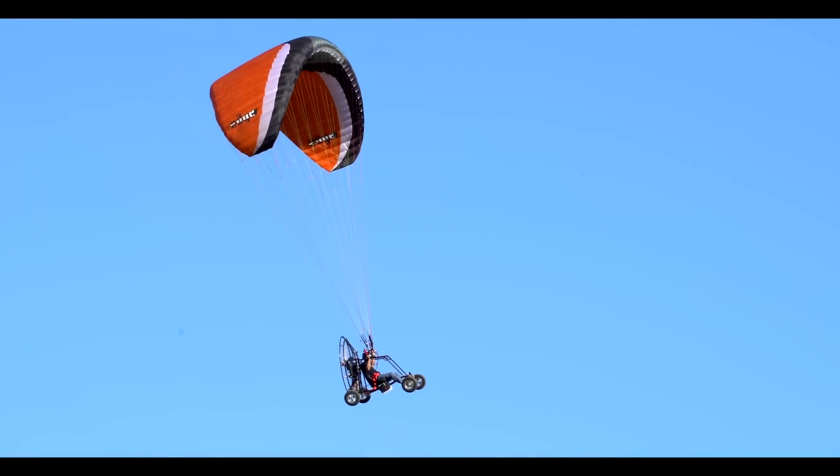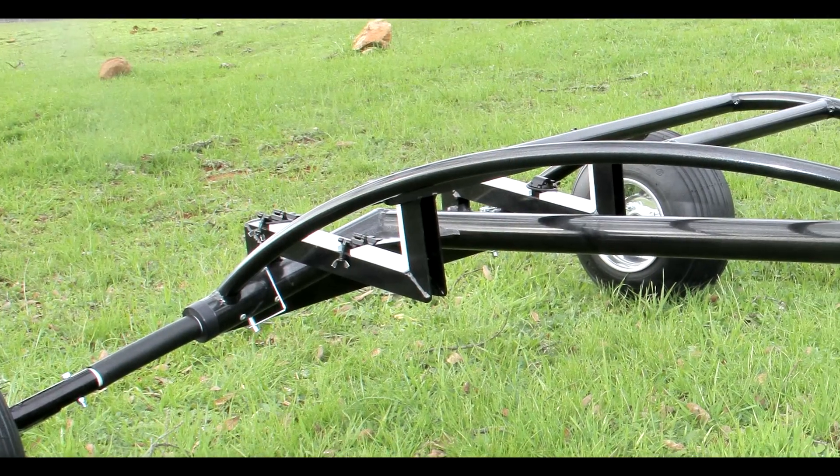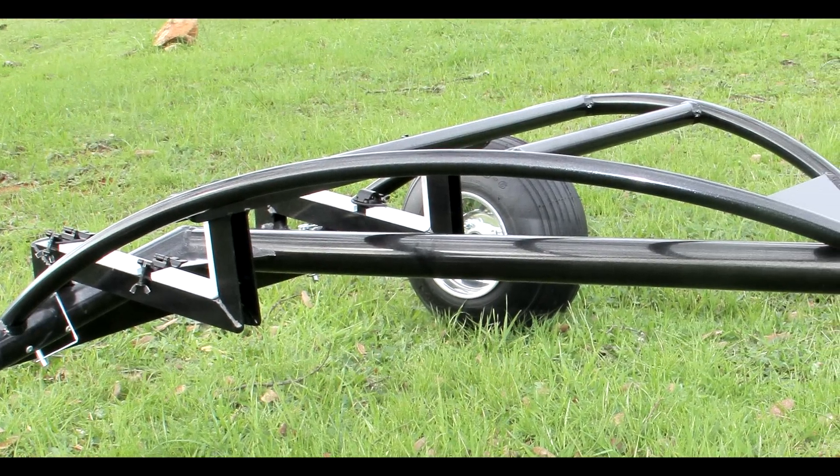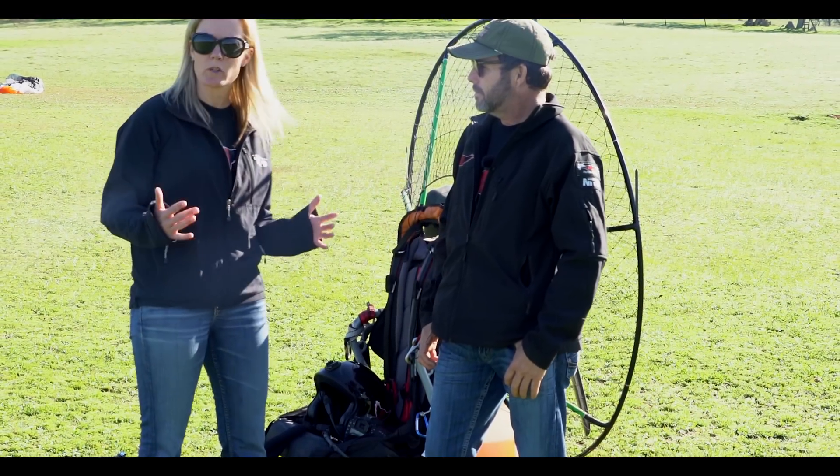The Blackhawk Low Boy Quad is made out of chromoly steel — what's the trike made out of? The trike is all aluminum, every bit of it is aluminum, and it weighs only 30 pounds. This entire trike only weighs 30 pounds?